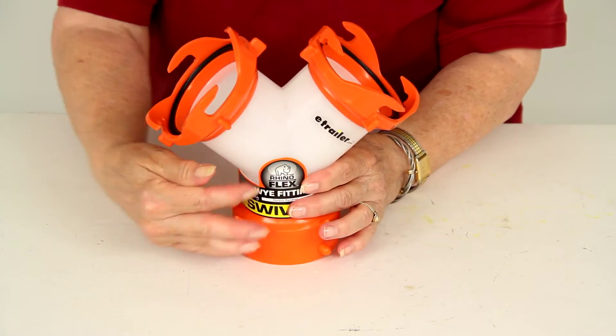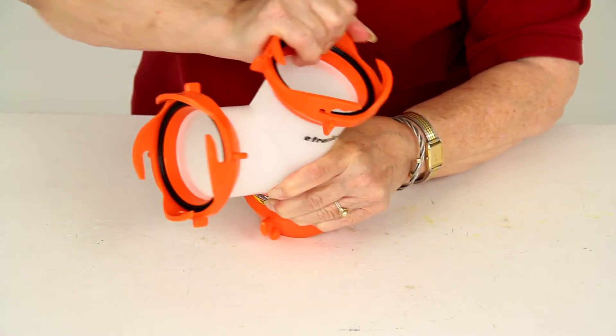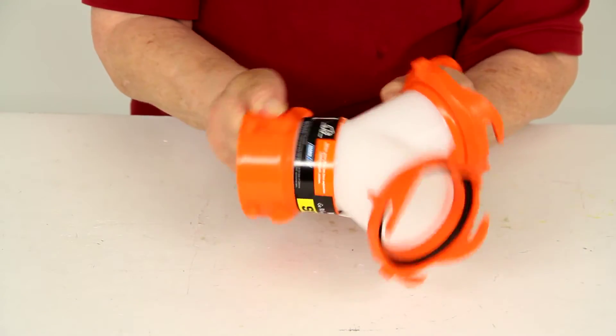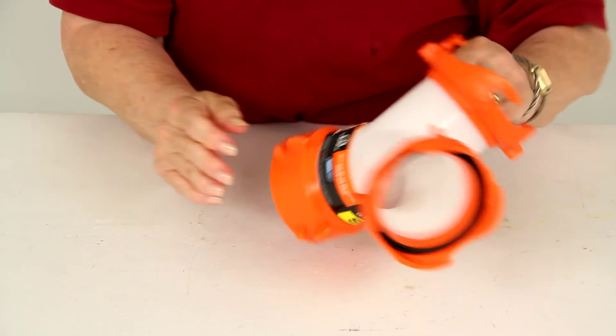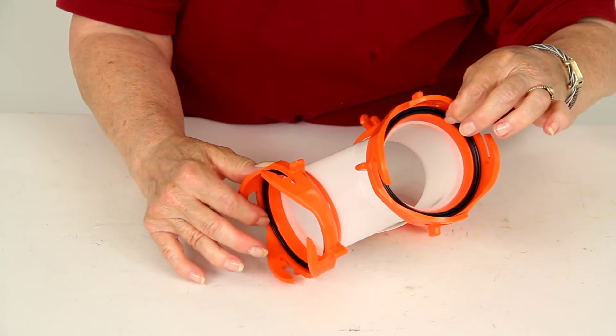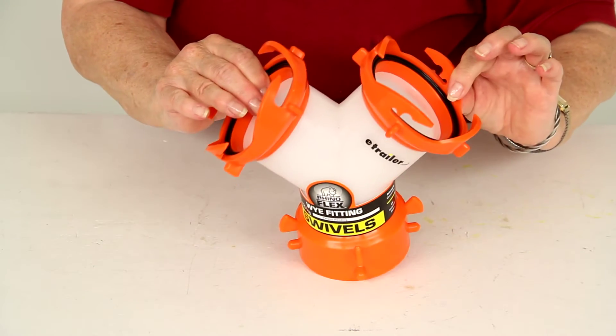It's Y-shaped, as you can see here, and the bayonet ends on the two fittings here both swivel 360 degrees, as does the lug fitting at the hose end. As you can see, the bayonet end fittings do have built-in gaskets — that's for an odor-tight connection.